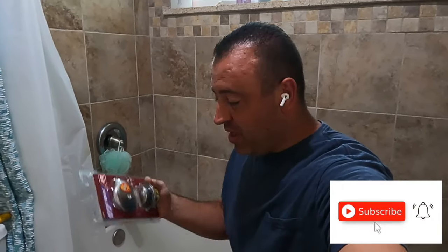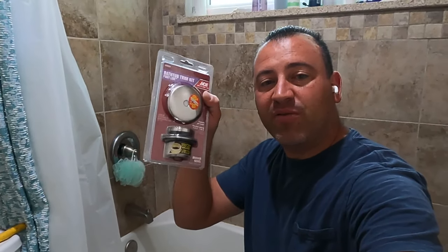This is a universal tub drain. Keep in mind that there are different size tub drains out there, so don't get confused between the two. Just buy universal and you'll be fine every time. Typically, the universal ones go on really small tubs and older tubs, and newer construction tends to have the bigger drains.